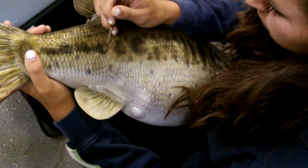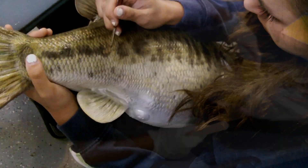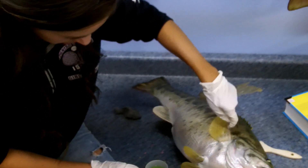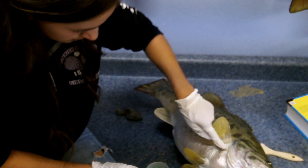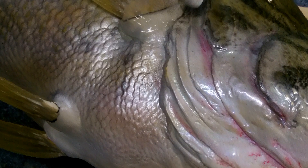Next we begin detail work on the fish. Then we install the fins with the fish. Once all of the work on the fish is done, we clear coat it. This is what the fish looks like once all of the clear coat is dried.